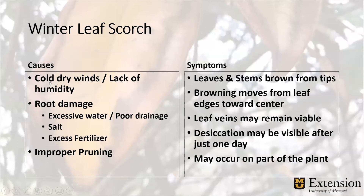Here are some of the causes of leaf scorch: cold, dry winds and lack of humidity that dries out those leaves; root damage; and improper pruning. The reason we get the scorch is because water from the roots is not reaching the leaves fast enough. Some of the symptoms we see are the leaves and stems turning brown from the tips. The browning moves from the leaf edges toward the center — that's important. It's not spotty; it's from the edges toward the center, with the veins sometimes remaining viable.